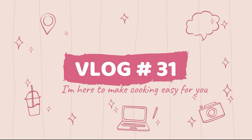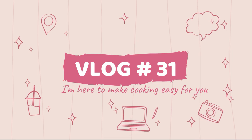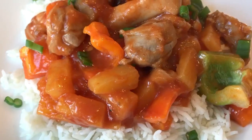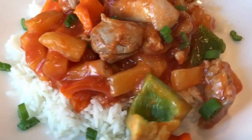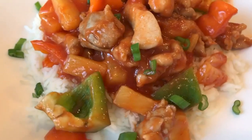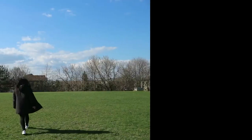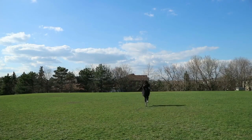Hello everyone, my name is Joanna and I am back to make cooking easy for you. Today we'll be making sweet and sour chicken. Kids love this — it's sweet, tangy, saucy, and watch them lick up their bowl after their meal because it's that good. Do watch till the end of the video as I take you to a fun evening with me at the park.